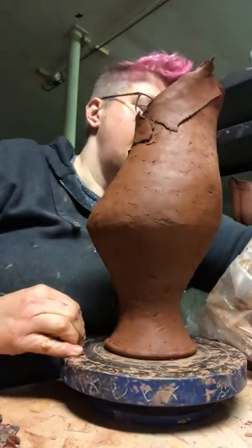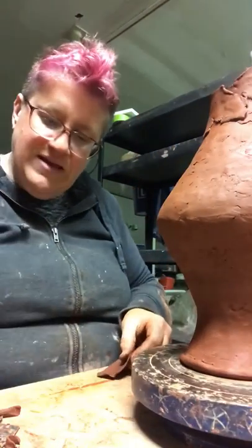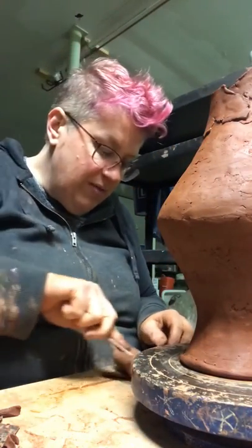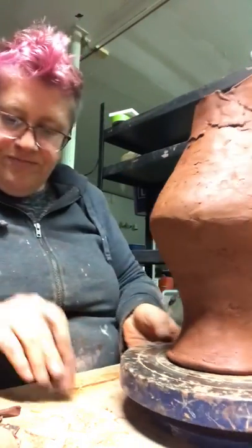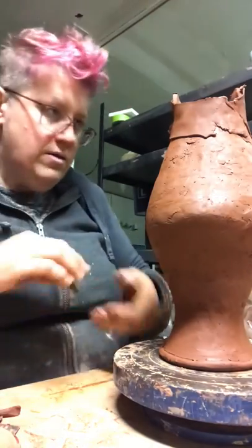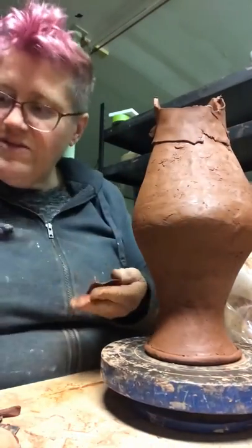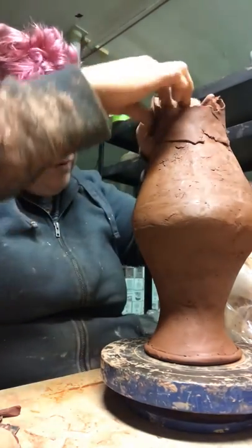It doesn't matter if it's not one piece — it's actually easier if it's broken up a little bit, because then I can sort of curve it around the form. I really do make these relatively thin because I don't want to add a lot of weight or bulk to the form.